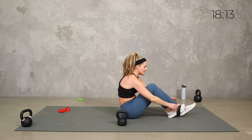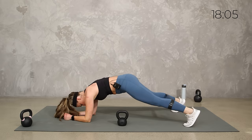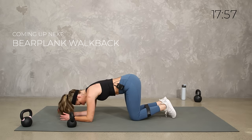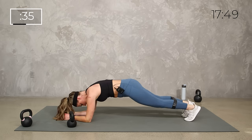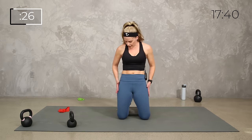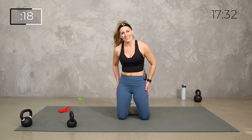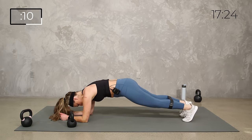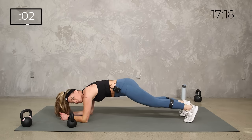Relax. Slide that band to mid-calf — we're going to take it to a little plank jack. You'll be on your elbows, walk it out or jump it out. I'm going to start with the walk for the first round and do the jack for the second. If you're modifying, just take it from the knees. 40 seconds — walk it out or tap it out side to side. As you press out, we're getting those abductors, but with a different placement than when we had it above the knees. Keep both the glutes, abductors, and core working.